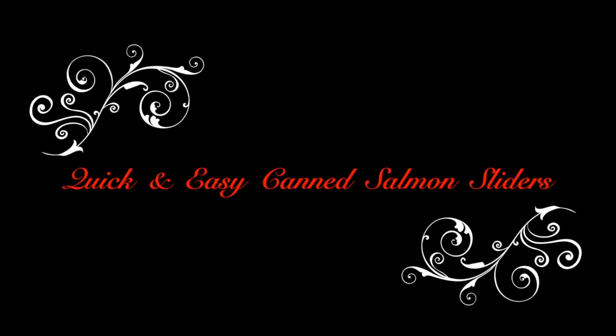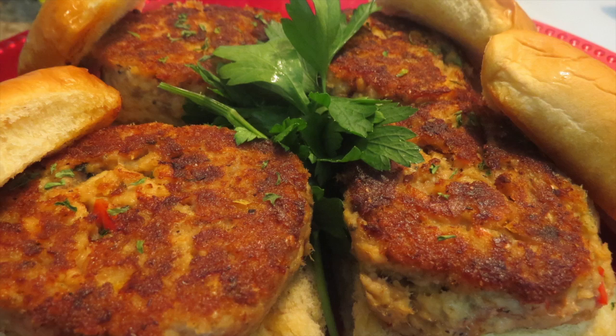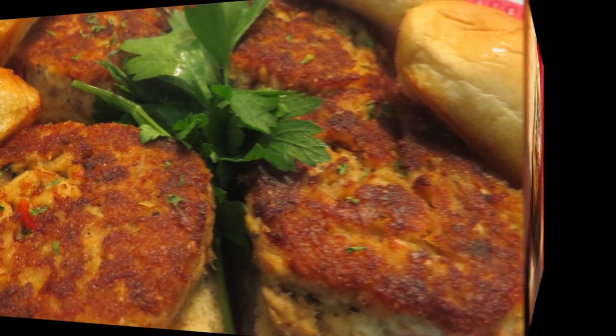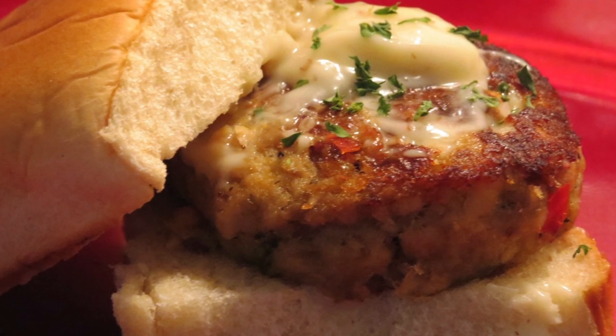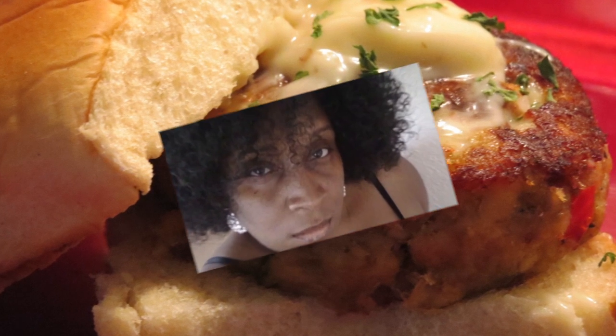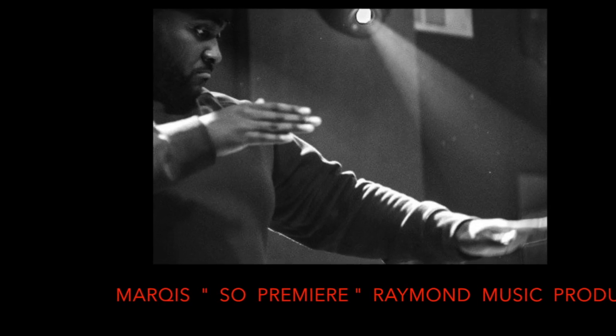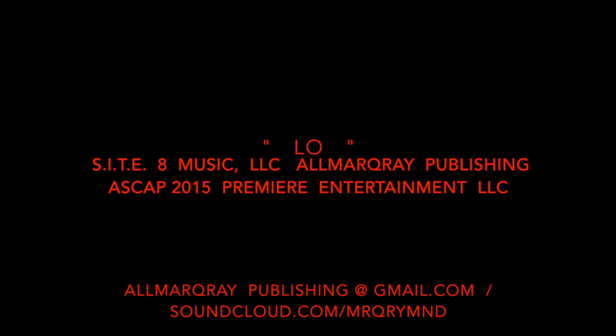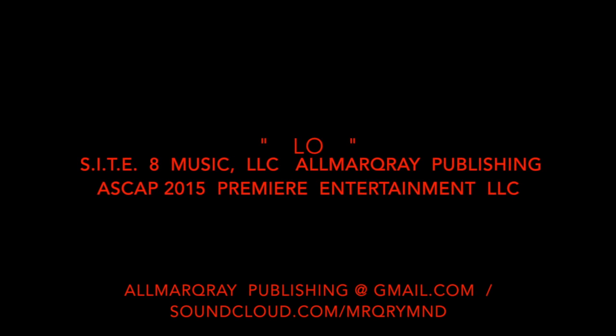Quick and easy canned salmon sliders — these are great party appetizers. Add your favorite tartar sauce, avocado, or condiment of your choice. This is Deshanta B. Thank you guys for watching, it is greatly appreciated. And until next time, remember to always keep it moving. You know what time it is. Stop playing.